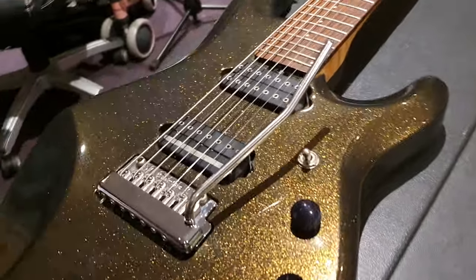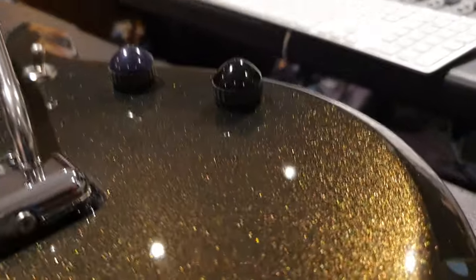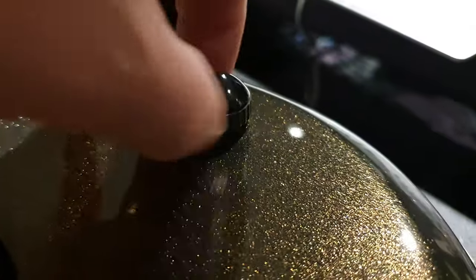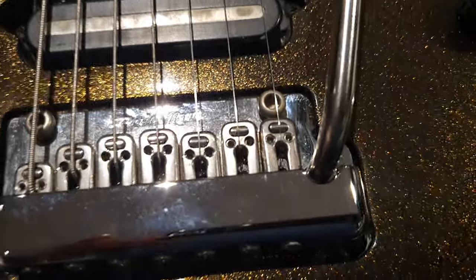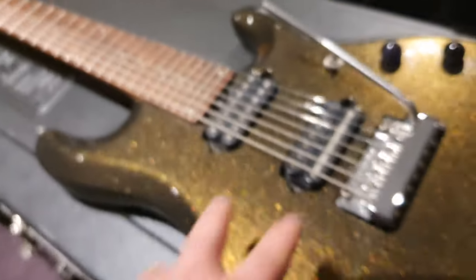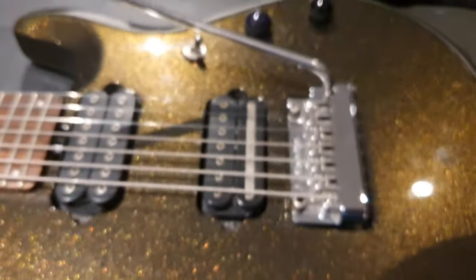That's why this guitar looks so cool on stage — because you're going to be moving, the audience is going to be moving, and this is going to look like a million bucks. These knobs are really cool too; they've got this textured rubberized grip. Again, super pro — extra little attention to detail. Love it. Seven string, tremolo, and then you've got his signature DiMarzio pickups, but in seven-string versions of them. Holy smokes.